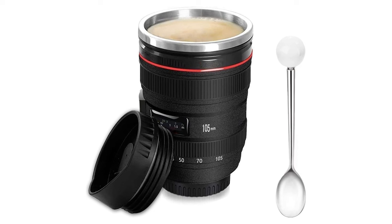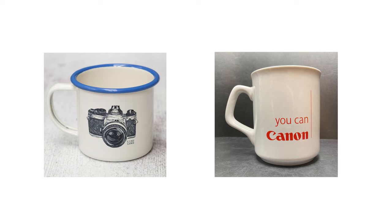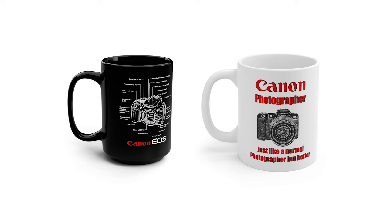Number two on my list is the good old fashioned mug. Coffee cups and mugs make for great gifts, and we've probably all been given one at some point. When it comes to photography there are a great number available. Most photographers will have seen the lens mug that looks very realistic. If you want something different, there are retro brand designs like old Canon or Nikon logos, or you can get a favourite photo printed onto a mug.